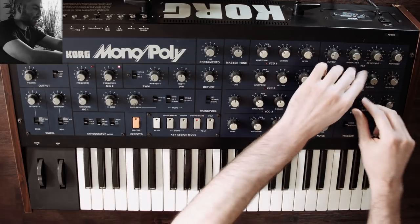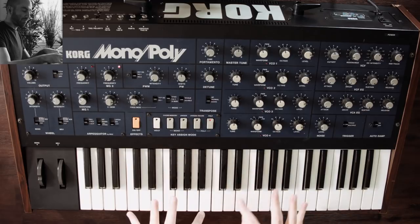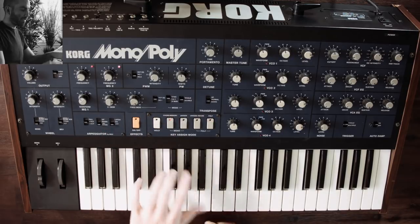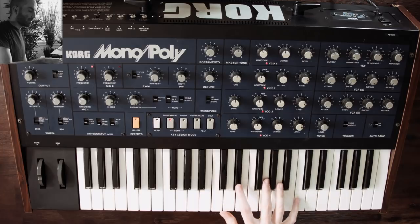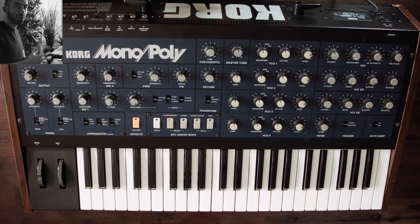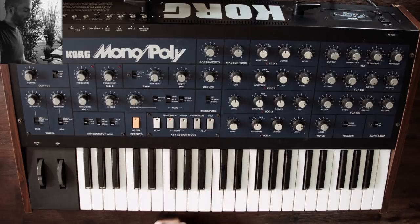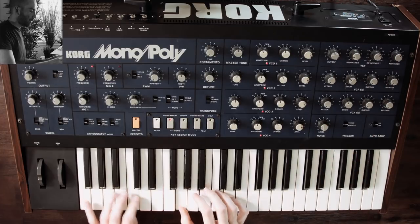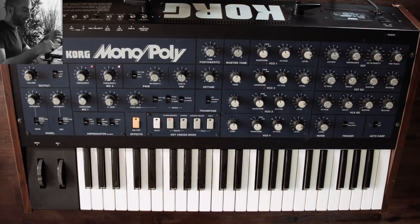Let's demo the chord feature. Switch into one of the poly modes, hold down a set of notes up to four, then press chord memory - it programs that set of intervals. Now whenever you press a note, it transposes that chord up and down. The more sparse and neutral the intervals, the better it sounds when transposed, so sticking to the root and fifth gives a more neutral result. You can also turn on the arpeggiator and it will arpeggiate the different chords.